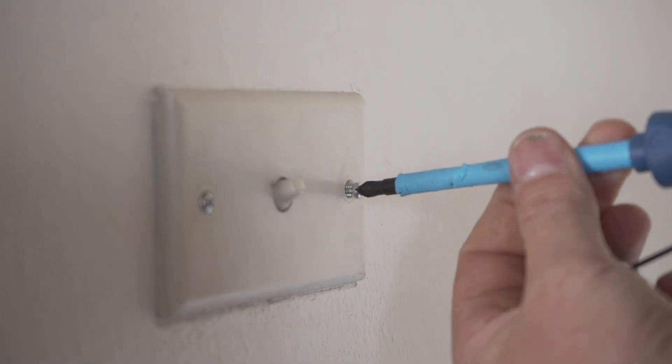Hey guys, this is Callum from AllsmartThings and I'm going to be showing you how to install the Fibaro Dimmer 2 into your old dumb light switch.